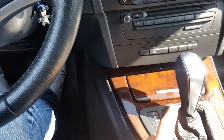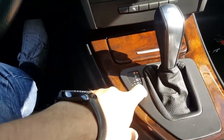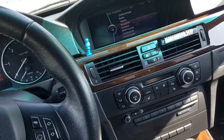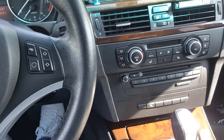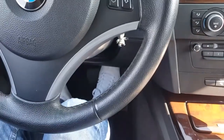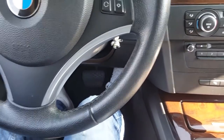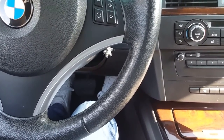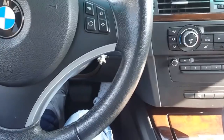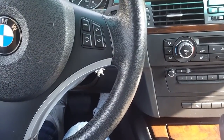Another pro for the automatic gearbox: the engine will never stall. You cannot stall the engine when driving off — just release the brake, push the gas, and the car drives. With a manual clutch you have to be careful with the clutch and gas at the same time because you can stall the engine and have to start over. It is quite easy to drive a car with an automatic gearbox.